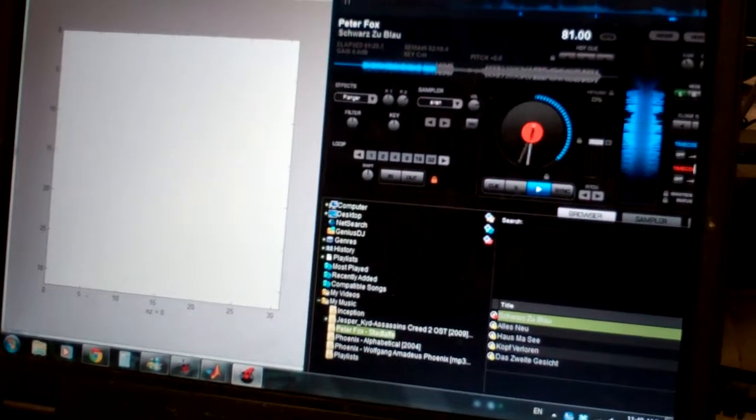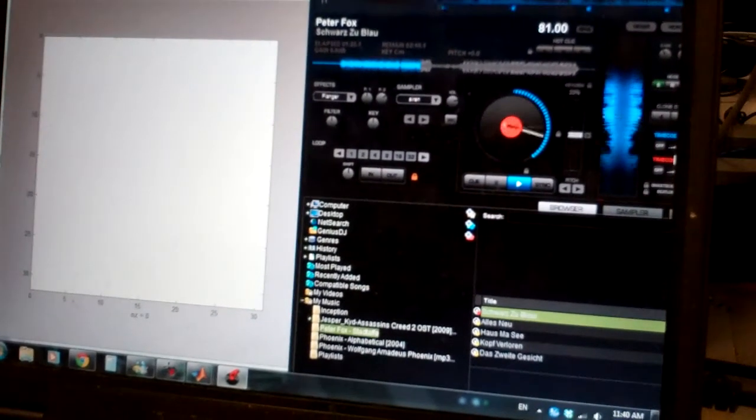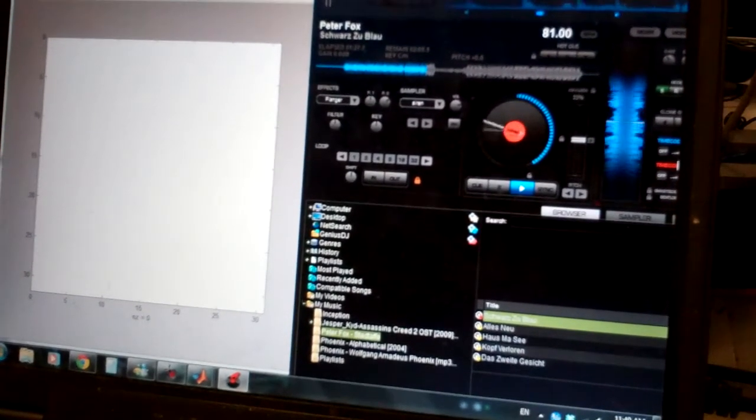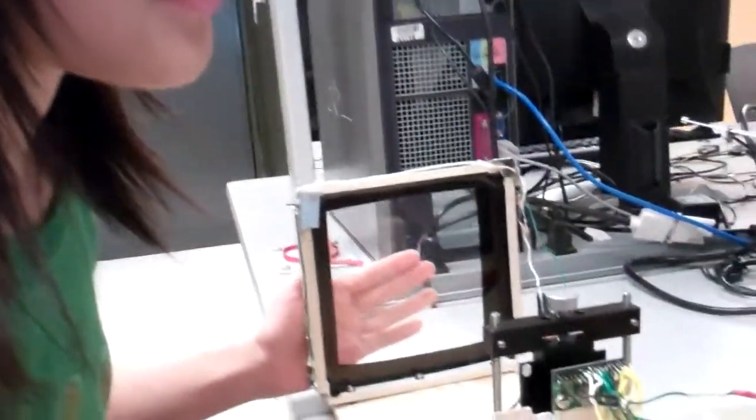So the multi-touch is controlling the DJ interface. And there is a Java routine that hooks MATLAB up to simulate a keyboard — it calls some Java function to simulate a mouse or keyboard input.